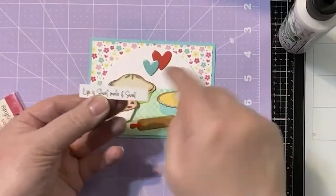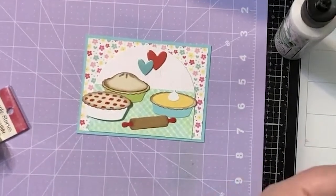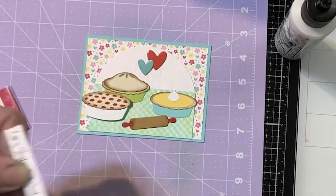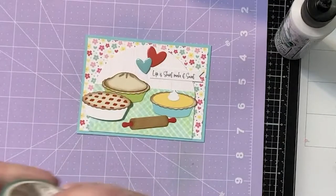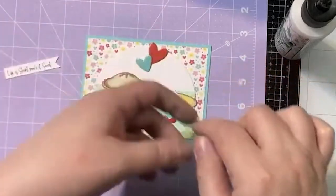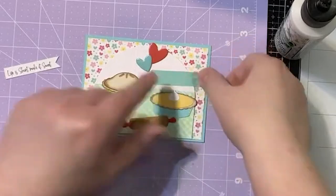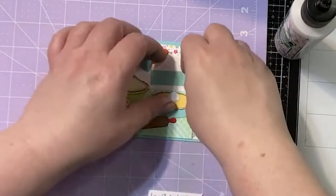I kind of like that it ended up right there because we can make a little flag piece on that. Another thing you can do if you want your sentiment to stand out a little bit more is just put a little bit of washi underneath it. The nice thing about washi is that I can take it off again if I don't want it, so we'll just try it out first. I kind of like the washi on there — I do think it makes it stand out a little bit more.